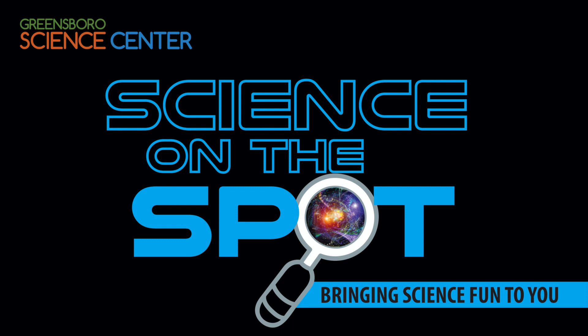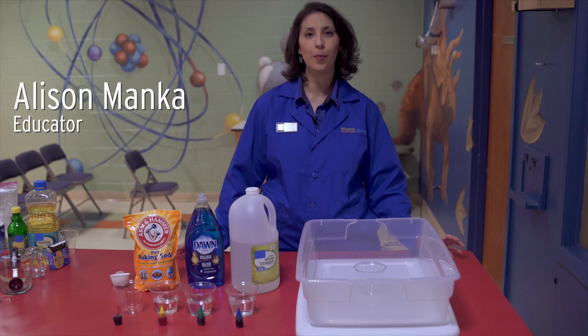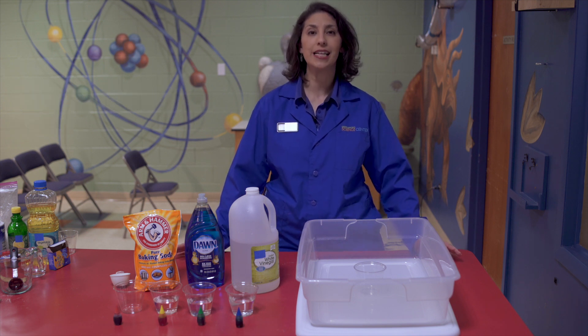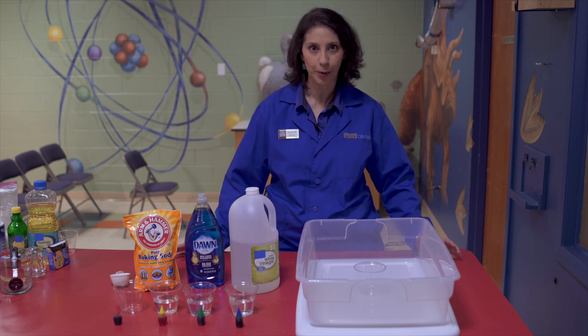Hey everyone, welcome here to the Greensboro Science Center. I know we're at home, but it's springtime. So today we are going to be making some sudsy rainbows.